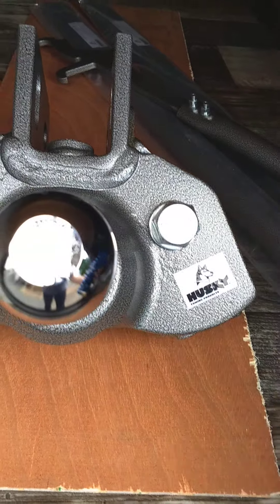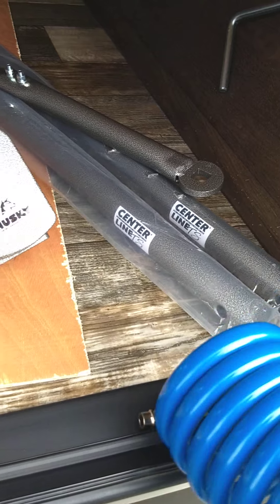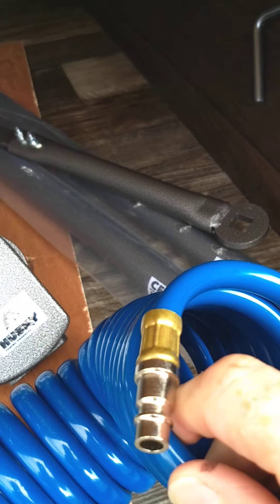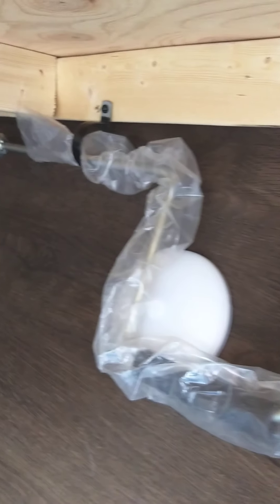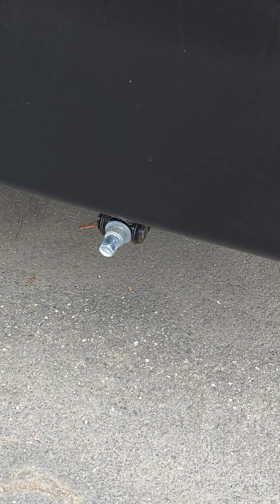There's a sprayer — the nozzle is around here, it hasn't been installed yet, but basically there's a spray port on the trailer with a quick connect right there. You've got cranks — this one here is in case your tongue jack fails, so you can crank it manually. Then this one is for the stabilizer jacks; it's a three-quarter inch hex.